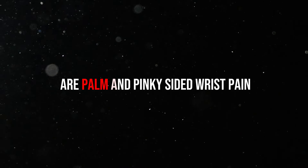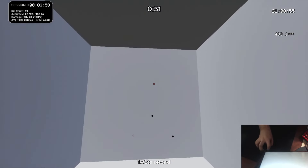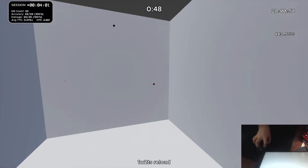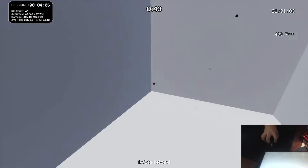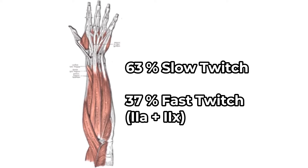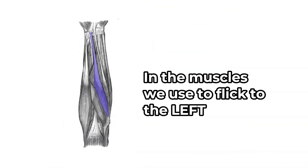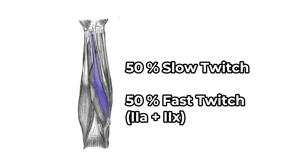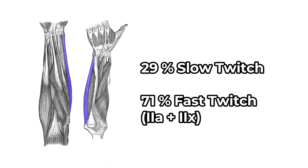The two most common pain patterns specific to AIM training are palm-sided wrist pain and pinky-sided wrist pain. Palm-sided wrist pain is due to the overall increased use of flexors, higher APMs, and the higher tension grip that typically occurs during scenarios, especially near the end. Pinky-sided wrist pain occurs because of the distribution of muscle fibers — it leads to increased likelihood of the palm-sided ulnar deviator fatiguing more quickly, and there are only two muscles involved in flicking to the right. We can prevent these injuries by following the steps in the next chapter.